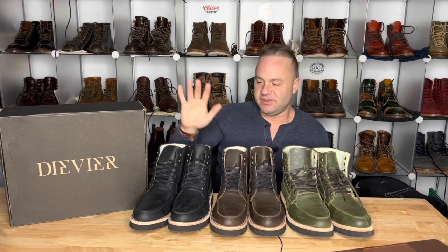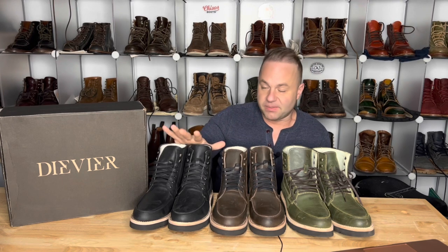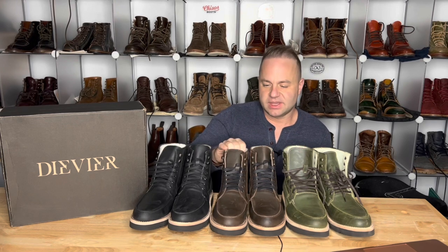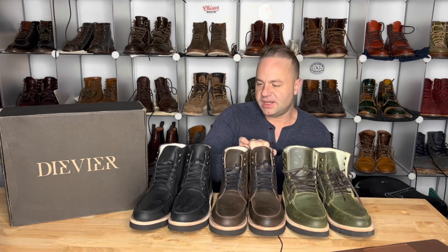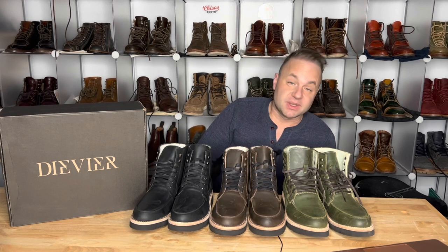These guys are entrepreneurs and they're really hitting the ground running. I want to see all these young entrepreneurs succeed — from DVA to Parkhurst to Grant Stone. The DVAs are made in Mexico, so you are saving some money there with the made-in-Mexico model. Also, all these leathers I believe are from La Fark tannery — they're making all kinds of leather these days and it's all really nice stuff. Thanks a lot for watching guys, let's keep the love of boots alive. I'll see y'all in my next video.